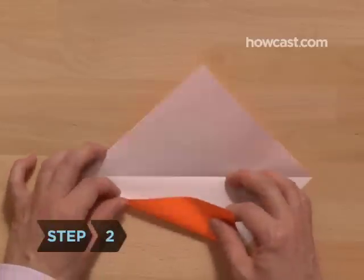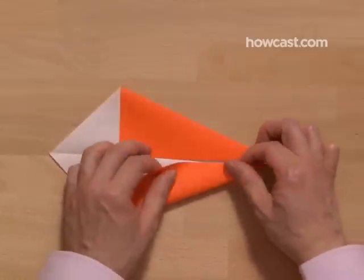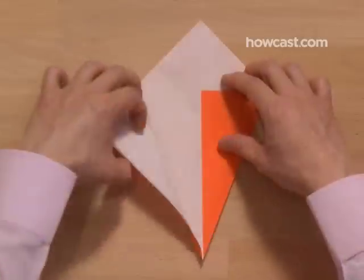Step 2. Fold one edge to line up on the center diagonal line. Fold an adjacent edge to meet on the center line, creating an ice cream cone shape. Unfold completely.